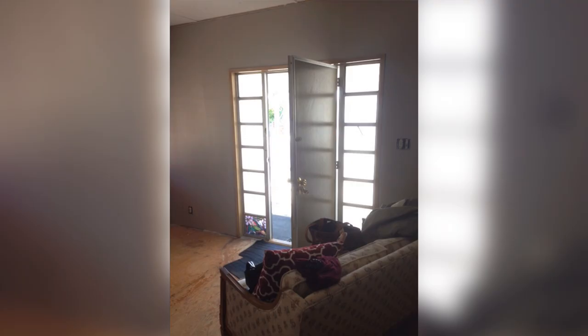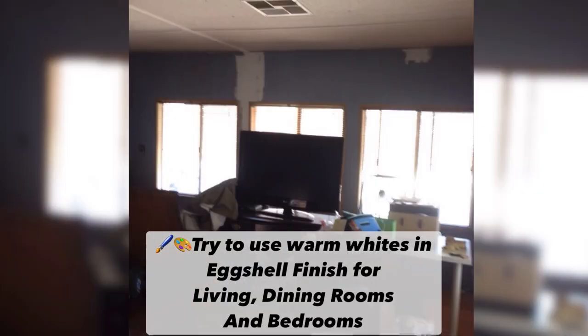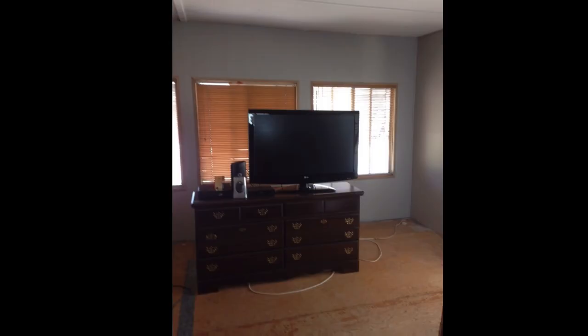My next budget-friendly update is paint. Just using paint transforms the whole space, and that's exactly what I did. I painted the walls, the trim, the windows, the ceiling, the floor — everywhere. Paint is awesome.